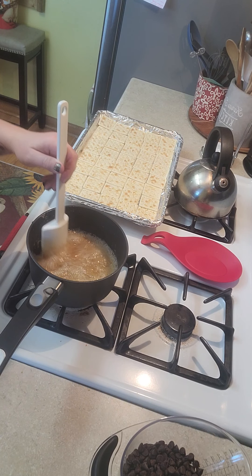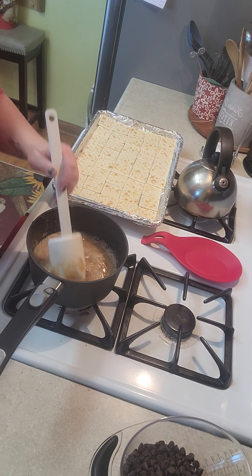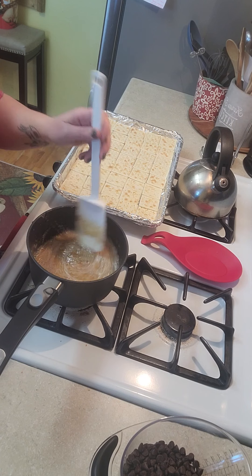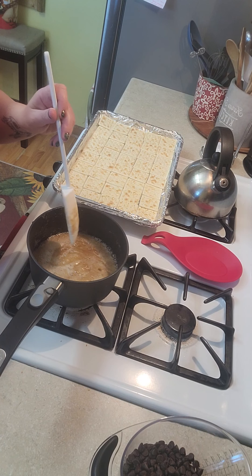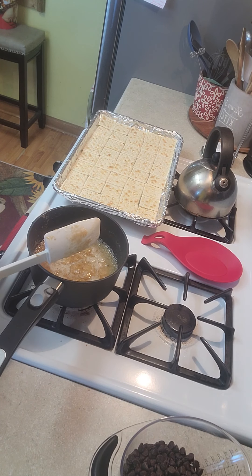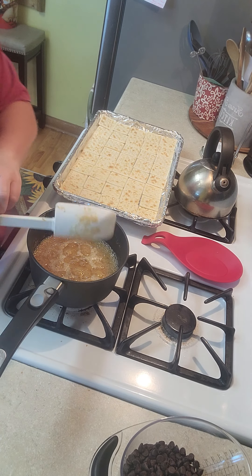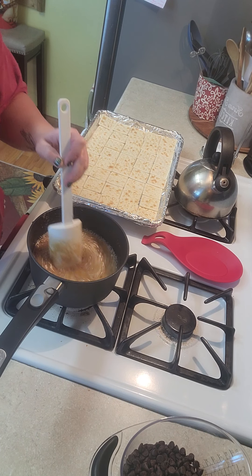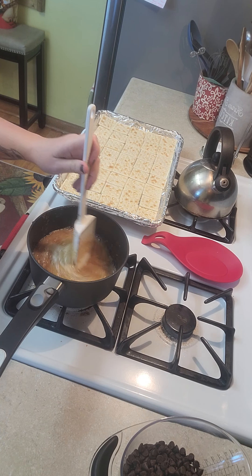This is probably the longest part of the process. My timer is about to go off but the consistency is still not where I want it, so I'm going to put it on for a couple more minutes. You want to make sure it doesn't burn, because then your candy will have a burnt taste to it.